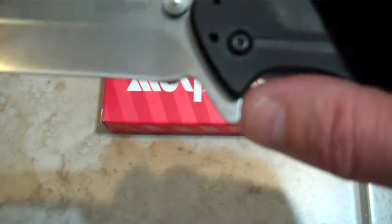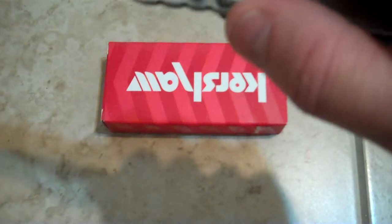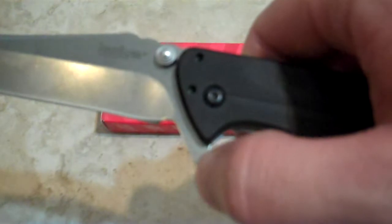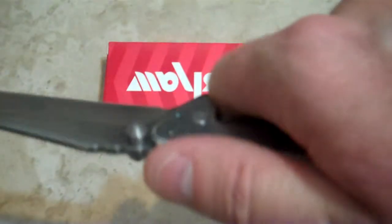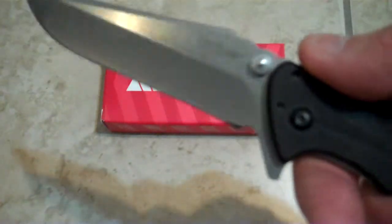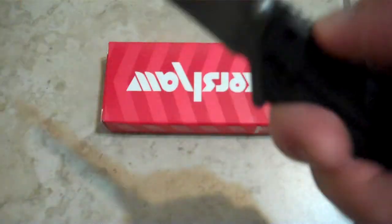Stuff I don't like: the flipper tab is a little bit short. I would like to see it a little bit longer and recessed towards the inside of the fingers, towards the back, to provide a better guard. Right now, if you were to thrust or do anything into heavy cardboard or general cutting tasks where you need to press forward, the jimping is only aesthetic and provides a little bit of a guard, but it's not a lot.